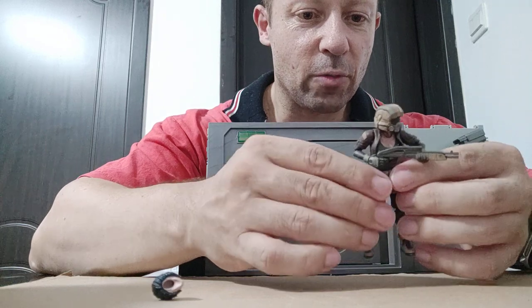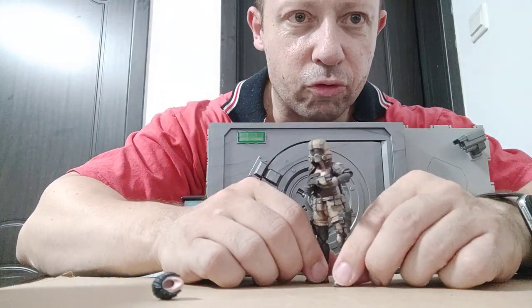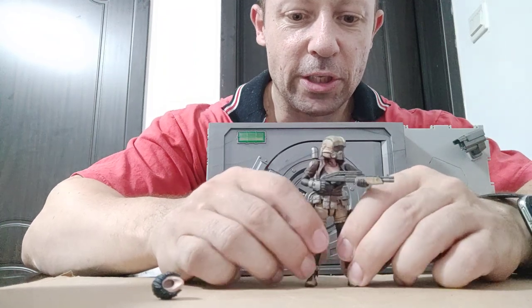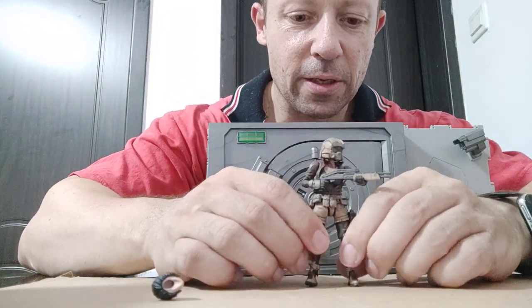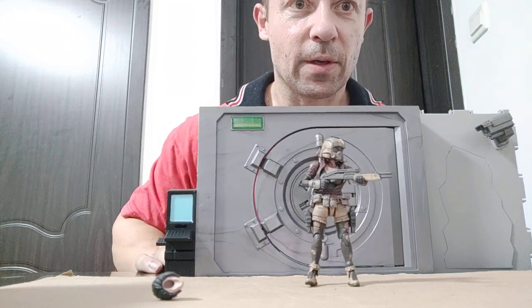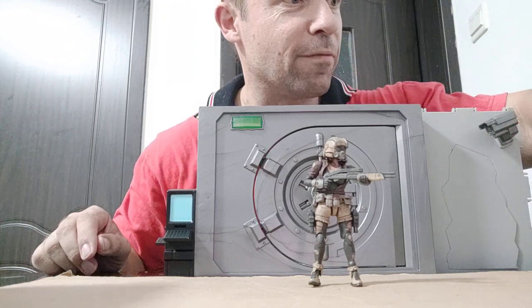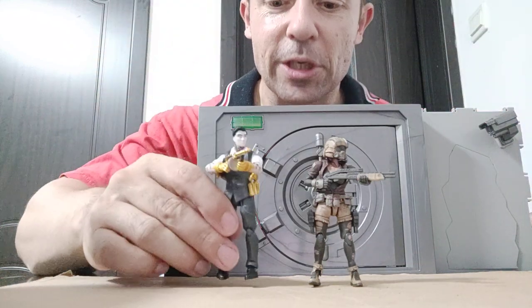She holds that really well. She does look particularly good — looks quite good in front of this bank vault as well. Let's compare with some other figures — let's compare with Midas, who came with this Fortnite set I'm using as a backdrop.